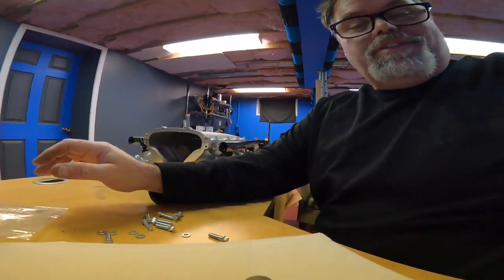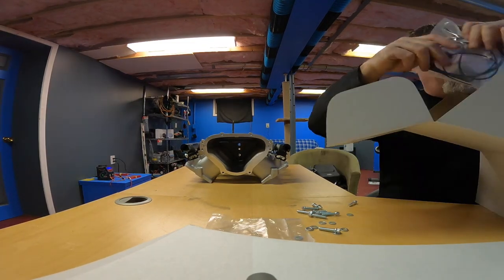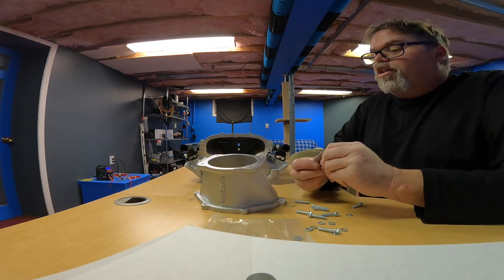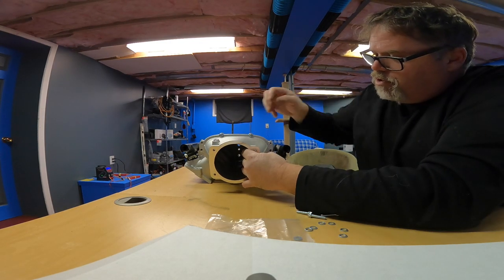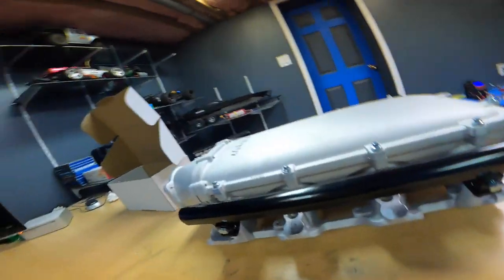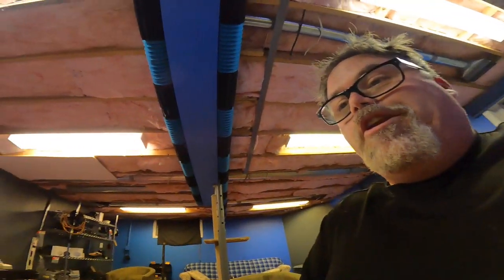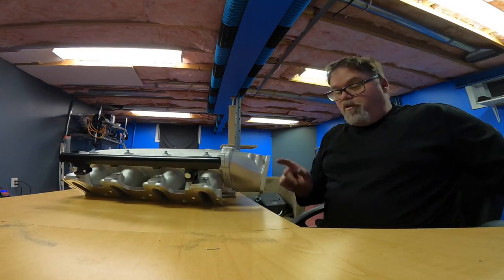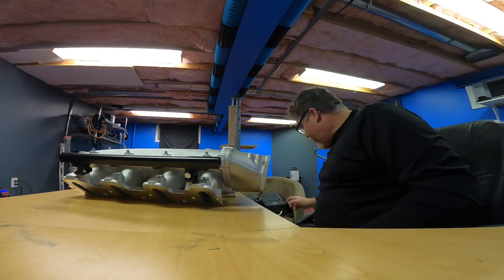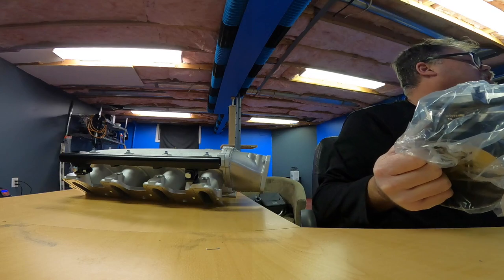Now we're going to get out this other box. This intake is for a 105 throttle body, and it does come with a gasket and the O-ring for it as well - a big snorkel. So we'll slap the snorkel on with a few screws just to see how she looks. This will also answer a lot of questions I was looking up on the internet: will a 102 throttle body fit a 105 Holley Low Ram?